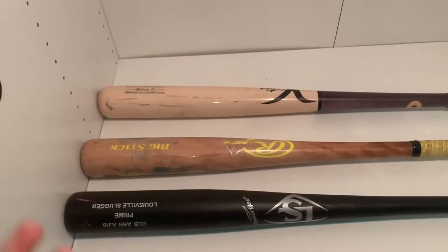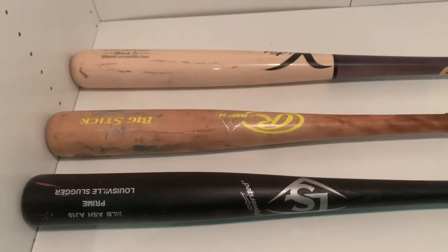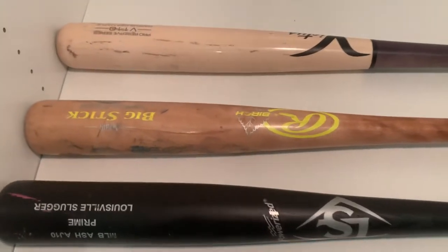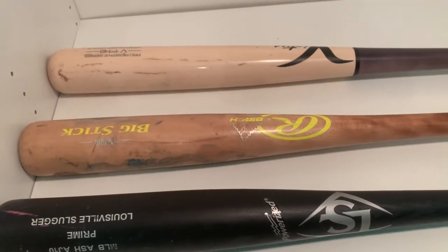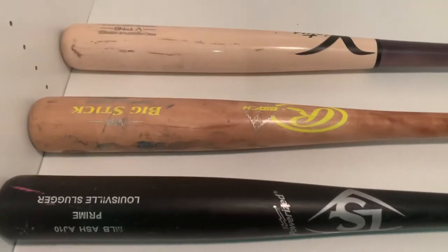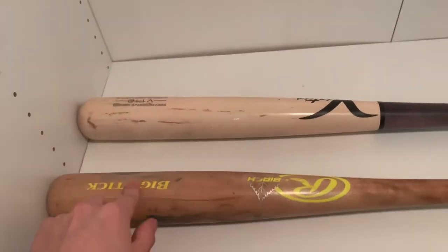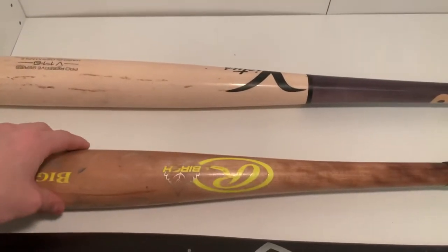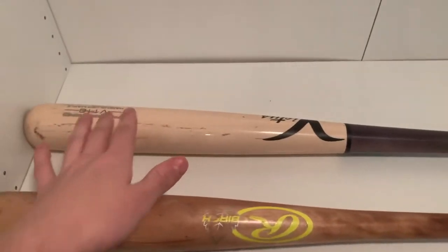Today I'm going to be comparing the three types of wood you can get in baseball bats. Technically there's bamboo but it's not really seen as often. So first off, we have three main kinds of wood used for baseball bats: up here we have maple, we have birch in the middle, and we have ash.